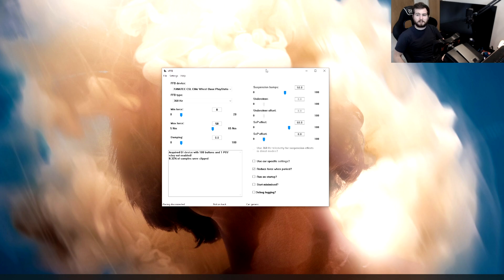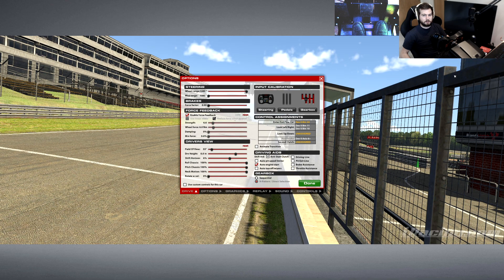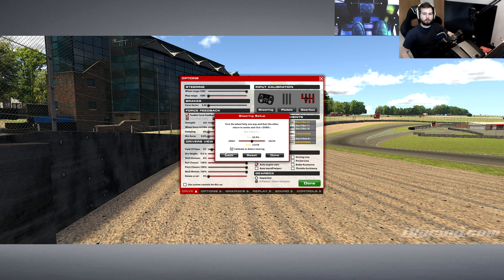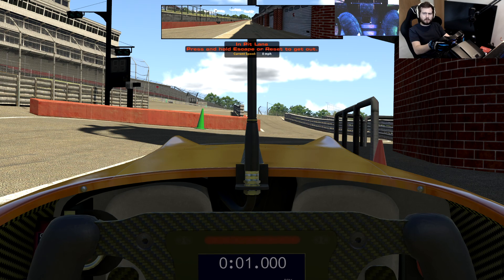Enough talking about the program — let's jump into iRacing and see it in action. In the settings, you want to select the steering input and reset your steering. Basically what's happened is you've overridden what you were using before, and now we're using the IRFFB system to override the steering input so it can handle the force feedback for you. That's what you have to change first.